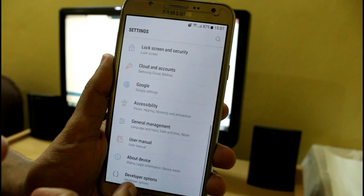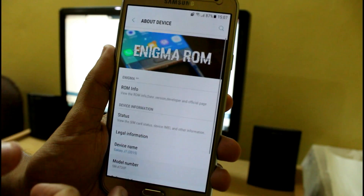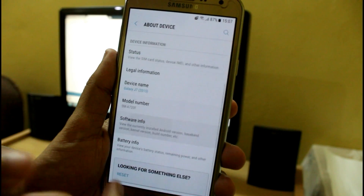This is Maheshwant.com. In this video we are going to review the Enigma version 6 for Samsung Galaxy J7 2015.